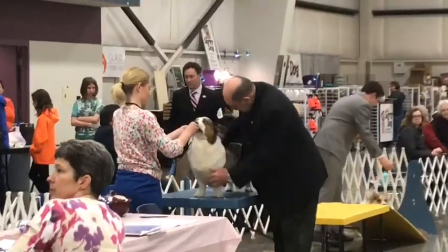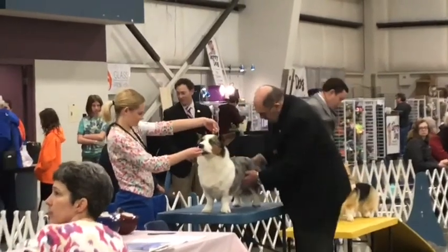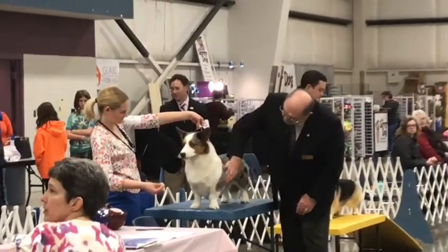This is what it looks like at a real dog show. The judge is examining my dog, going over my dog's top line, making sure the top line's straight, making sure there's no kinks in my dog's tail, and checking the coat texture and rib spring.